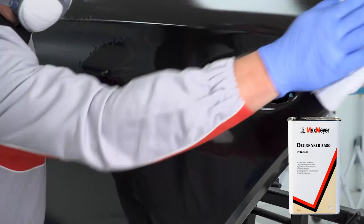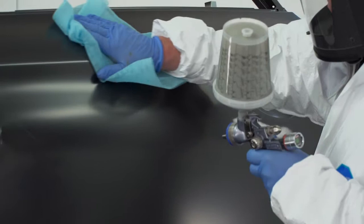Remove dust from the panel by wiping the area with a tack cloth and gently blowing air through your spray gun to assist with dust removal.